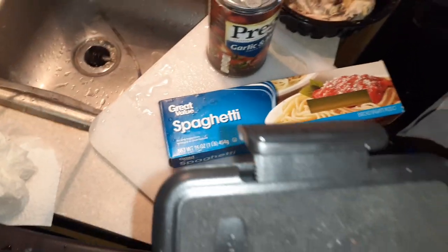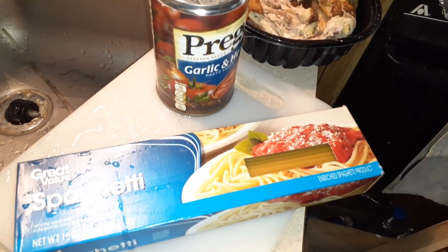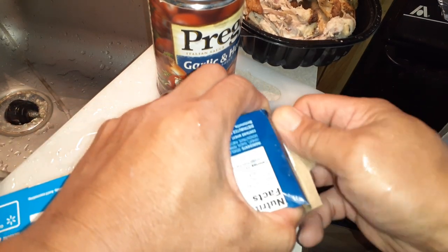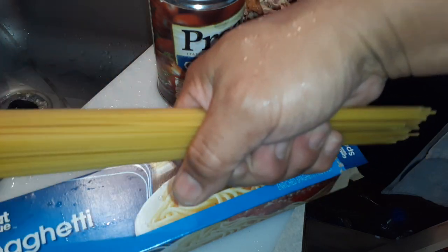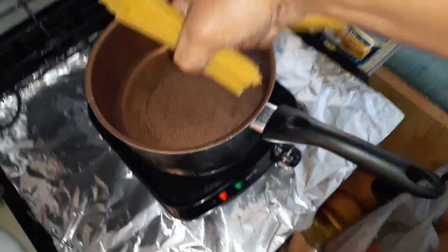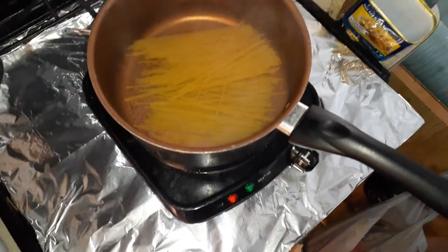So the first thing I'm going to do is take some spaghetti out. I don't use a whole packet because this would make way more spaghetti than I can eat. I grab about a handful — let me show you how much I use — and I'm going to break it in half so it fits into this little pot. I just take it in the center and break it. I put just a little bit of water in there and I'm going to add some more spaghetti.